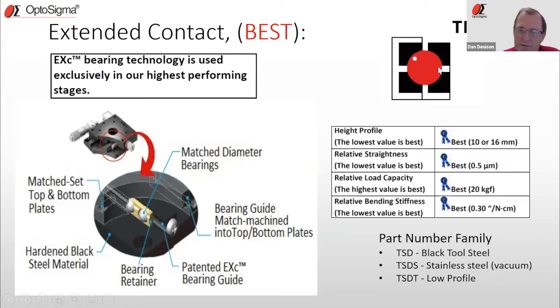Looking at the attributes that are best in class, the EXC stages offer the lowest overall height profile — which matters when designing systems to keep beam heights down — the best relative straightness by far, the highest rated load capacities by far, and very high stiffness. Part of that stiffness is because the stage bodies are made of steel or stainless steel, and part is because they go through a hardening process during manufacturing. In our lineup, these stages carry the acronym TSD. TSD stands for Translation Stage Dream — giving credit to the inventor. One of our key design engineers literally had a dream about this technology.